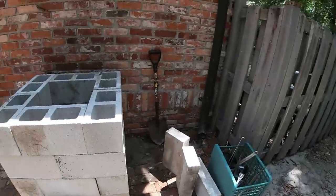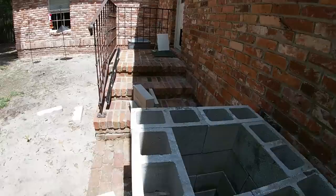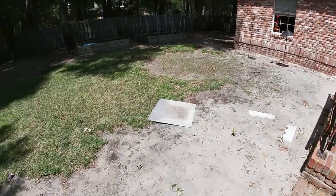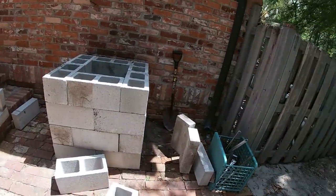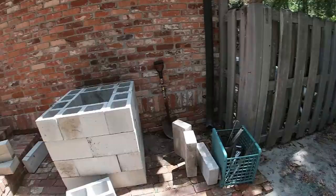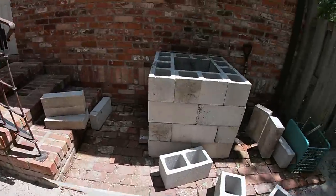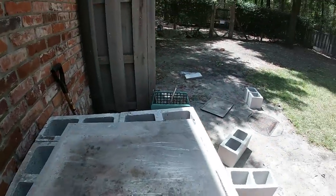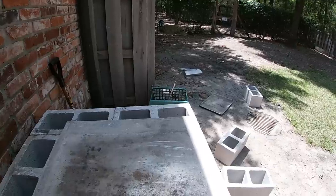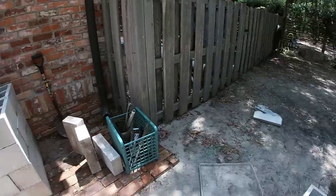Now let's see if we can fix the top of it. I had that sheet — oh, there it is. Don't let that thing sit in the sun, guys. It's hot. Now, how many blocks have I got left? Four blocks left.